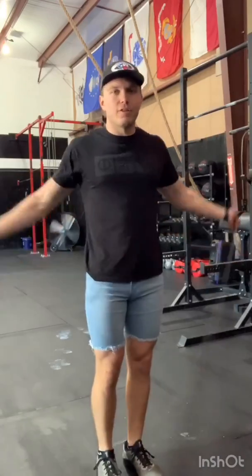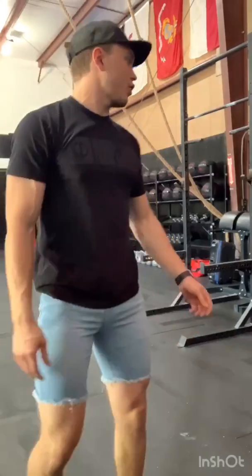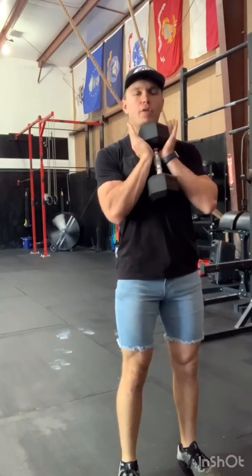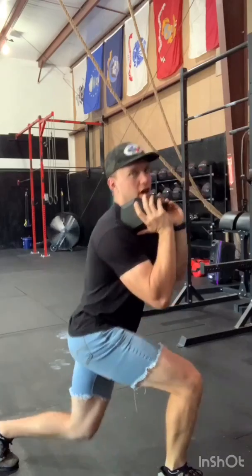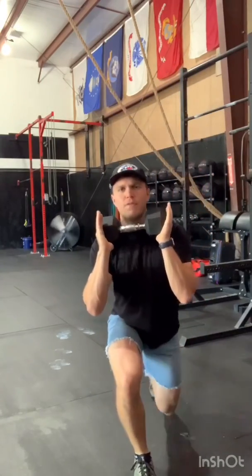If you can't do double unders and you're still working on it, you can either do 60 seconds of double under practice in the workout or you can do 90 single unders — just regular old jump rope. Next movement is reverse lunges. Holding your weight in a goblet style, gripping the hex end, you're going to step back into a lunge making sure that knee touches the ground and the lead shin stays vertical. Drive back up and alternate feet each time. Make sure your feet stay apart — not right behind each other — because that messes up your balance. Bringing the foot slightly to the side gives you a better platform.